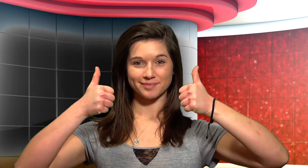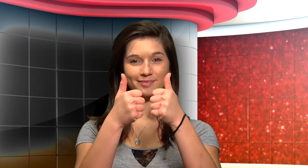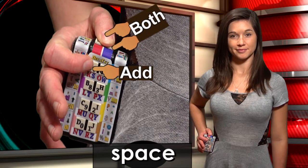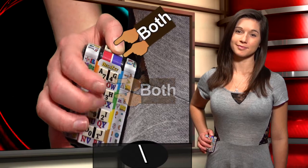For quick capitalization or to shift, start with a press of both thumbs. Or, if you hold both thumbs, you can type space, backspace, slash, backslash, and ampersand.